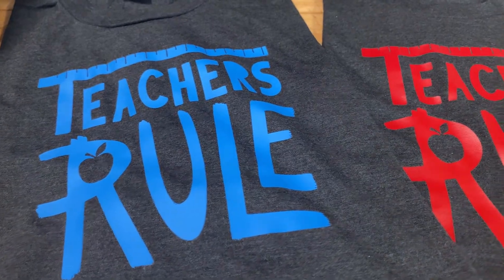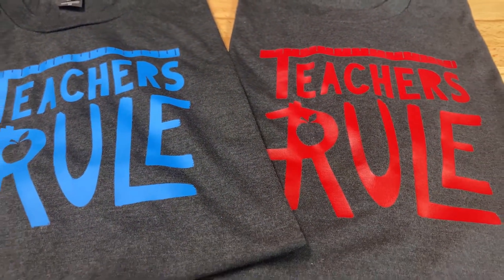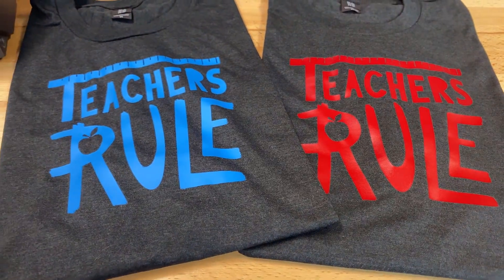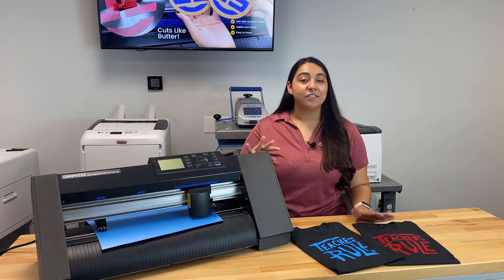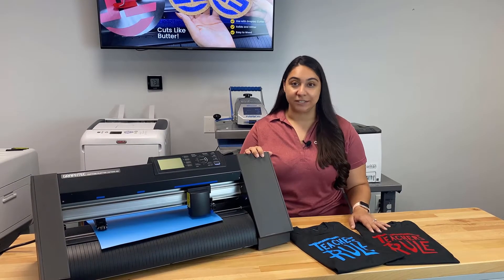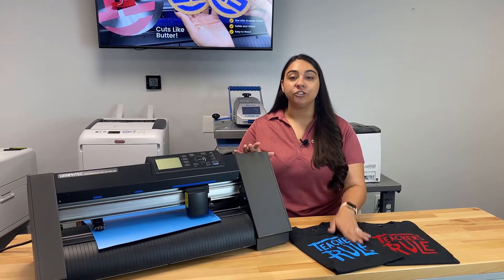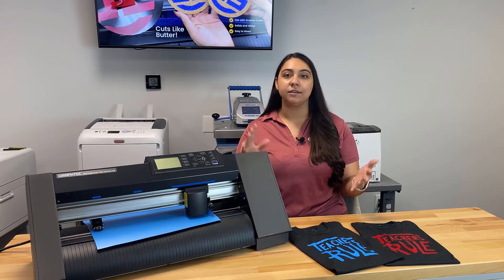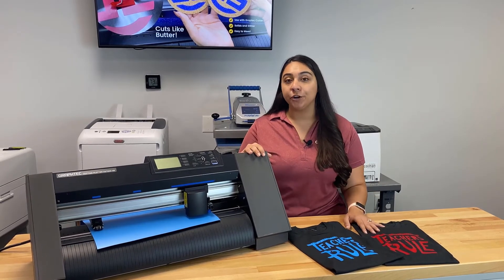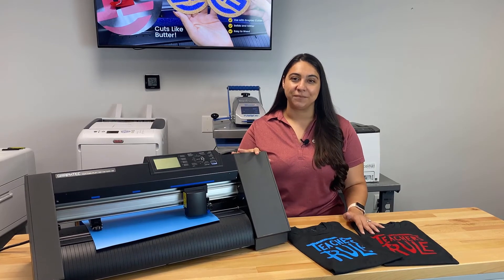These finished t-shirts look amazing, and the best part is that you're not going to spend more than seven dollars to produce something like this. Shirts like these can easily retail for about twenty dollars, leaving room for huge profits. This is just the tip of the iceberg when it comes to customizing apparel — here at ColDesi we have tons of equipment for customizing t-shirts as well as decorating hard surface goods like mugs and signs. Visit ColDesi.com and live chat with one of our pros. Thanks for watching!